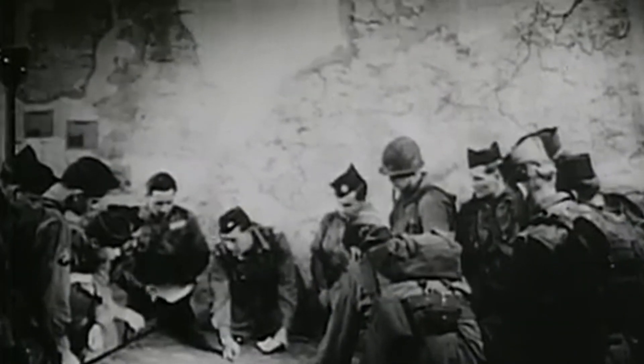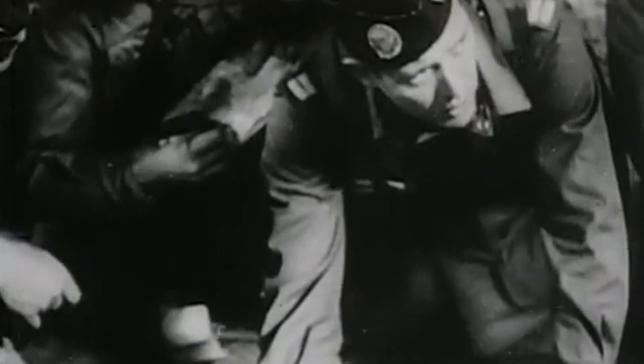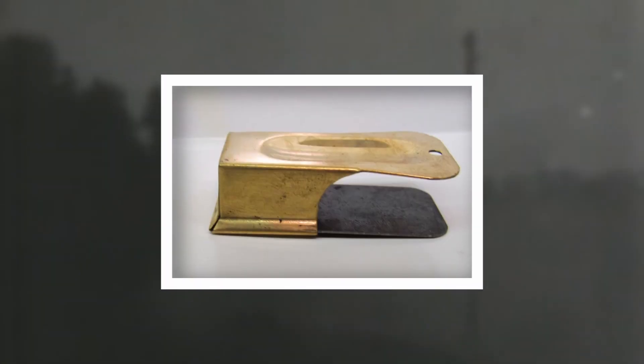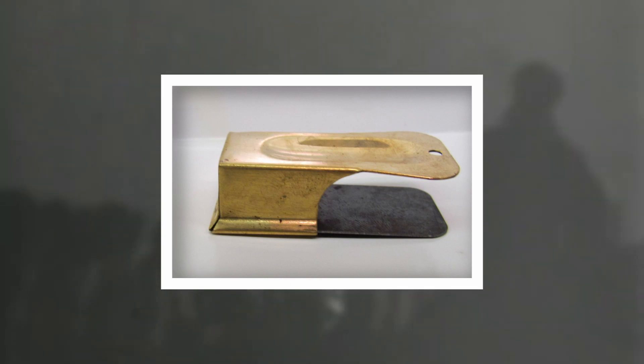Parachuting into the darkness behind enemy lines, with the likelihood of finding themselves alone and in need of locating their comrades. This was the outcome those in charge of the 101st Airborne Division believed was possible when it was decided its troops were to parachute into Normandy on D-Day, so a way to accurately identify their fellow paratroopers in the dark was needed. In this video, we talk about the D-Day invention known fondly as the Cricket.